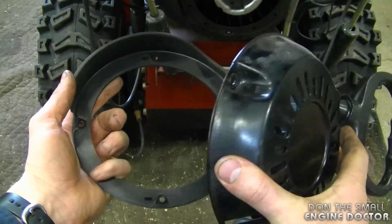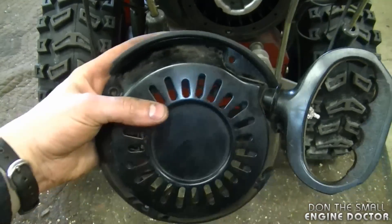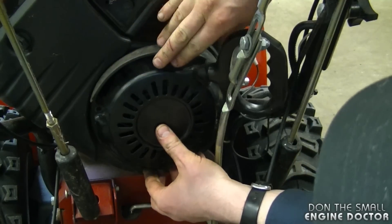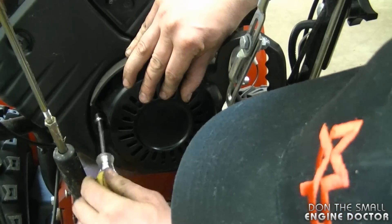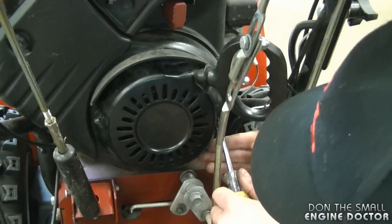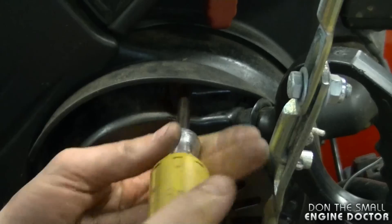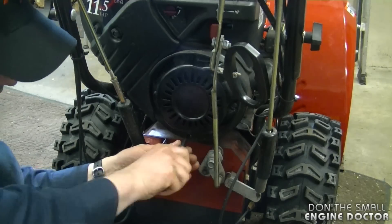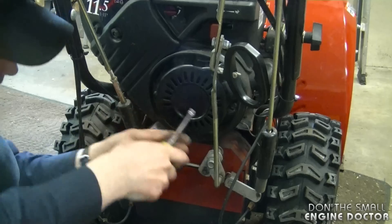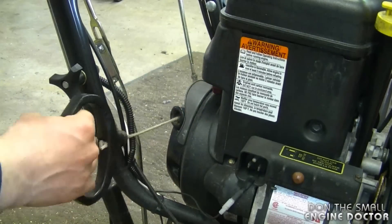Now you want to grab the plastic part and line it up with the holes on the recoil — there are bolt holes in the plastic part as well. Put the recoil on the engine and line up the four holes to the four threaded holes on the engine shroud. Just snug the bolts for now, then tighten up the last bolt and go diagonally to tighten them all up evenly. Now when you grab the recoil it's going to grab to turn the engine over.